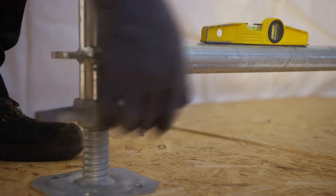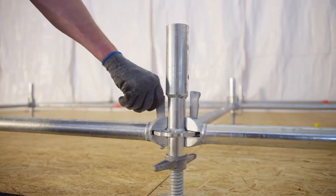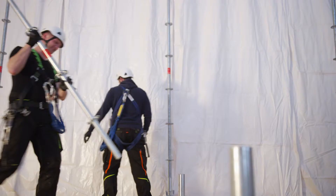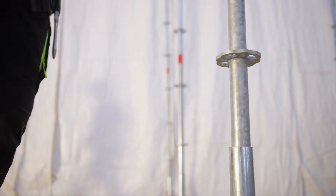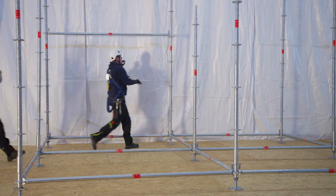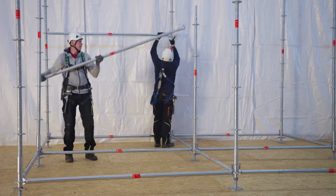Ledgers and braces are connected to the discs of the vertical standards by captive wedges. For an easy and safe assembly, the ledgers may be positioned to the disc with the wedge sticking through the head.